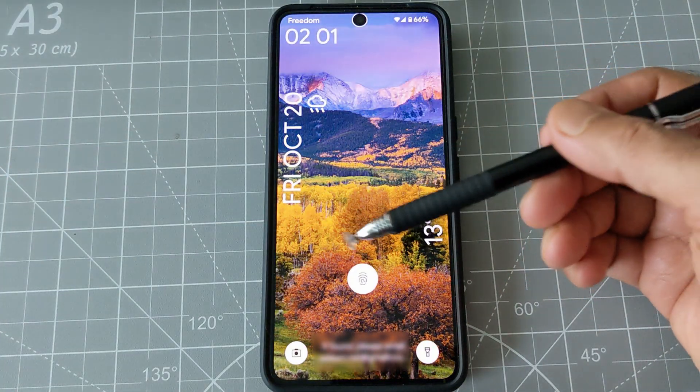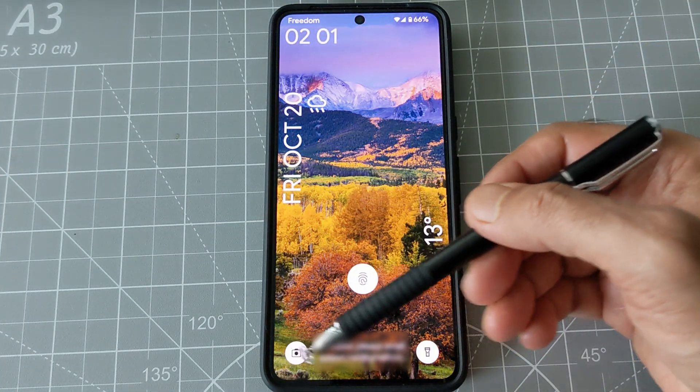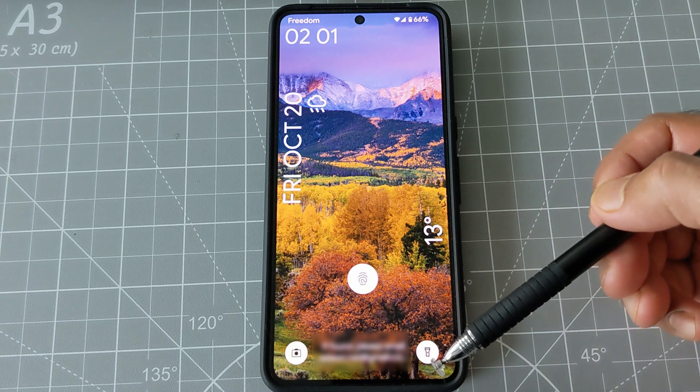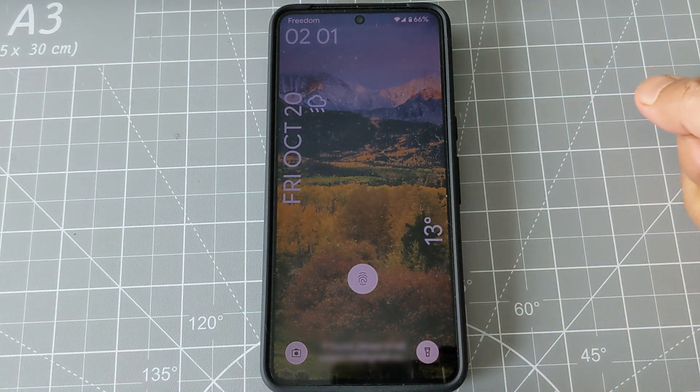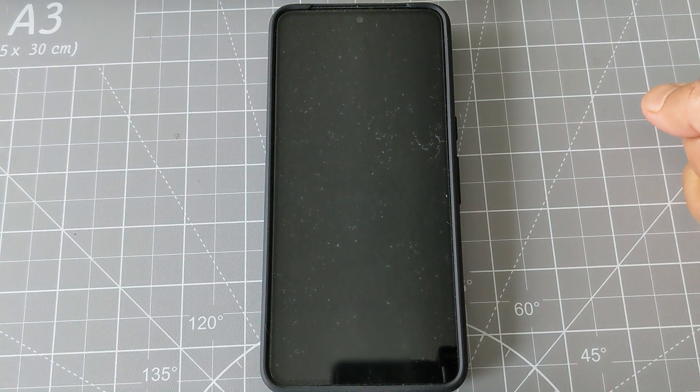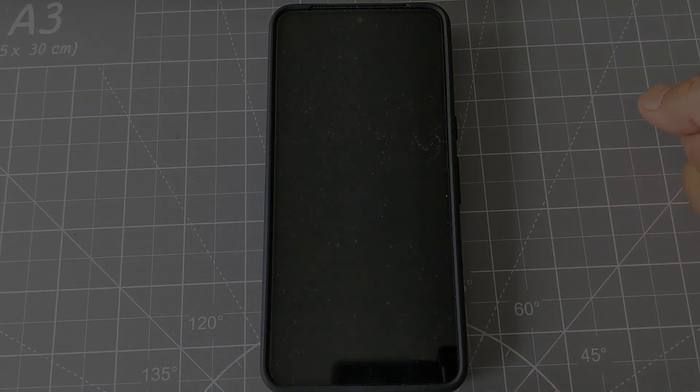When you tap your phone, you'll see the shortcuts on your left and right. That's how you put shortcuts on your Pixel 8 Pro lock screen. For the next tips and tricks video, I'll put a link on the screen. See you in the next video — thank you for watching!